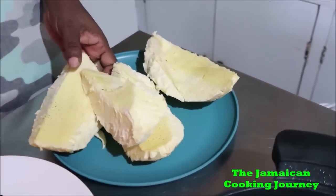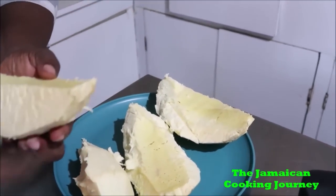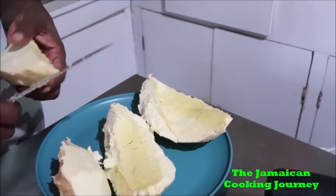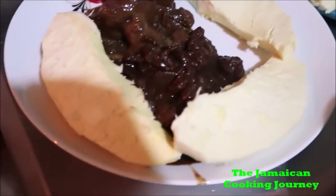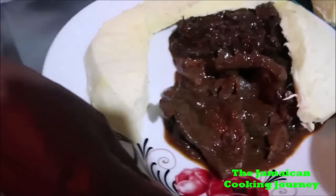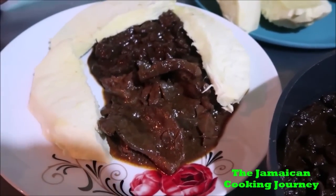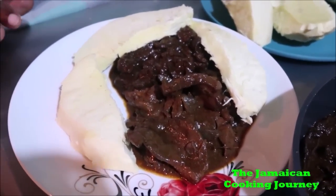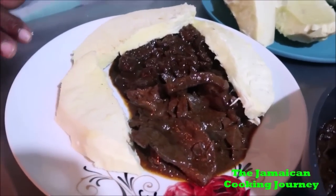So we have breadfruit here — I only roasted one. I don't know if dad will eat the breadfruit plans. Breakfast is served — New Year's breakfast! I'm going to do this as my dinner video in two parts. This is basically the end of part one. Thanks for watching and I hope you stay tuned for part two — you've never seen me do anything like this on the Jamaican Cooking Journey channel.